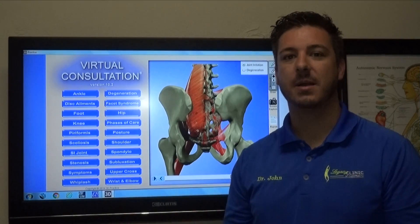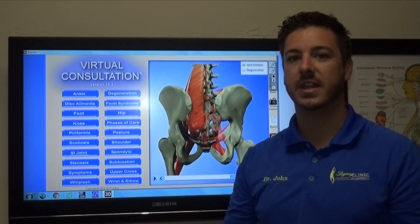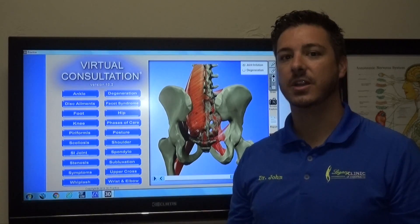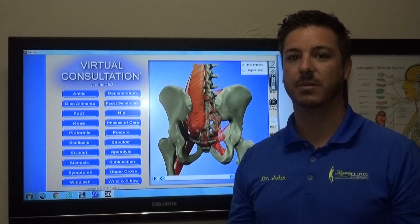The SI joint is a very complex joint because it moves up, down, left, right, side to side. So anything we do activity-wise — moving, sports, walking, golfers, any type of twisting activity — the joint can get stuck in certain motions.